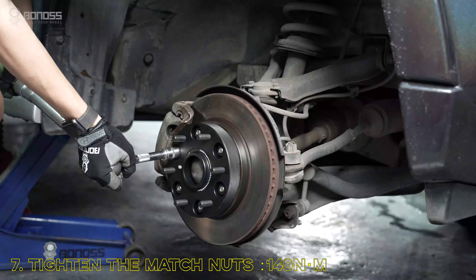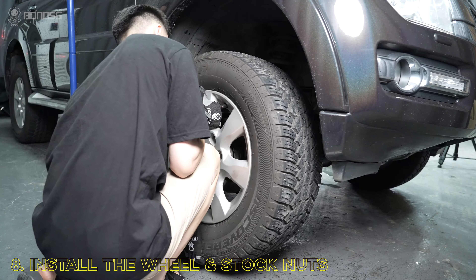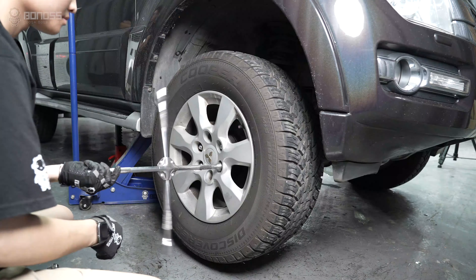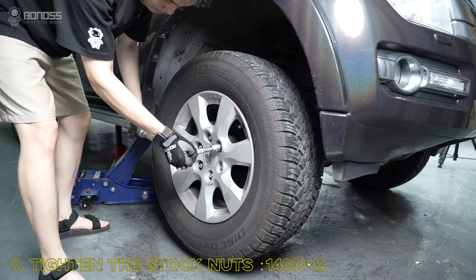Tighten them with a torque wrench. Install the ring and then install the stock lug nuts. Use a torque wrench to tighten them on the wheel.